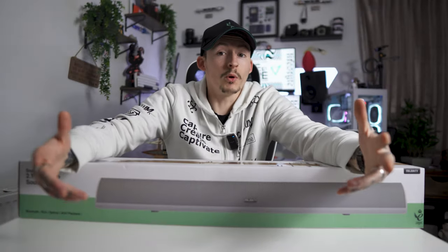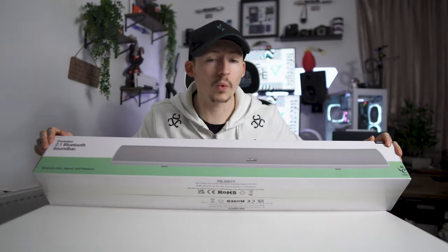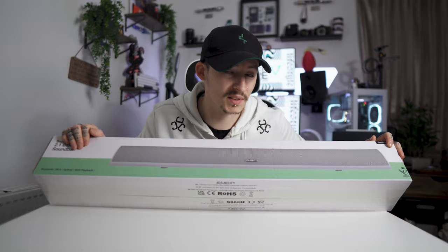Are you someone that likes to sit there gaming, listening to music, watching movies in a home theatre styled room? Well, you're missing out if you don't have a soundbar. Today's sponsor Majority Audio has you covered. Today we're looking over the Snowden — this is a 2.1 Bluetooth surround sound soundbar.